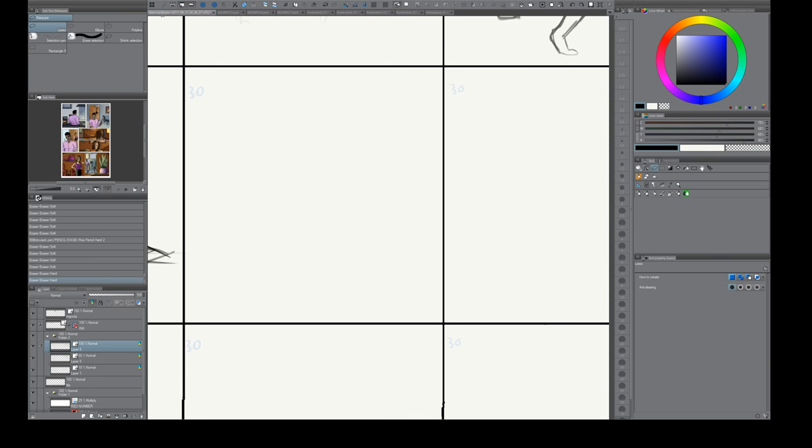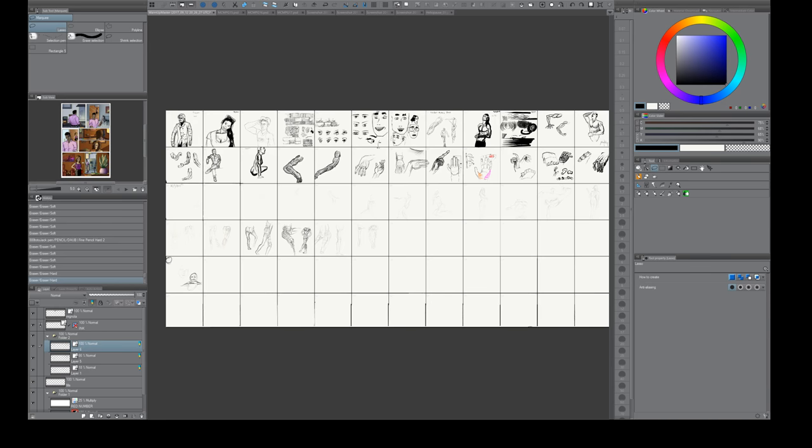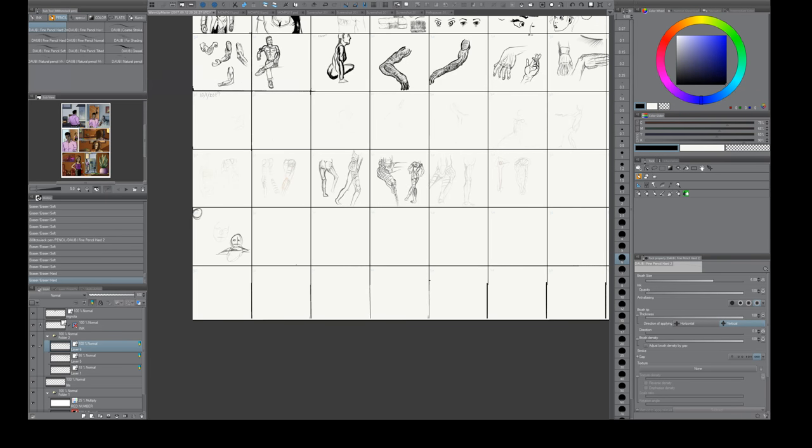Now to start showing the tools, I'm going to use my warmup page. I just have a master file and put the date when I start — I do about 30 minutes of warmups practicing anatomy in the morning. I want to use this to show how I set up my quick keys and some of my tools. I'm using a Wacom tablet with touch sensitivity. This button on my pen I label E — it's my quick key. It actually toggles between two different sets of tools, and I'm going to show you how that works in Clip Studio.